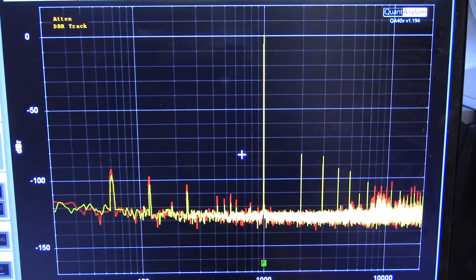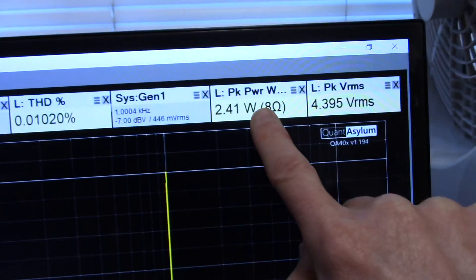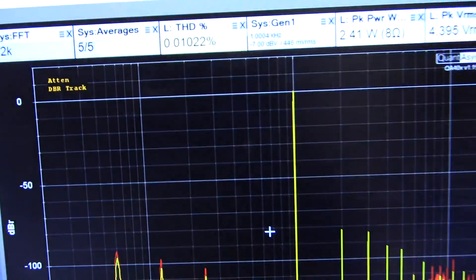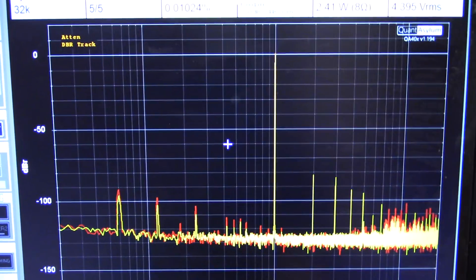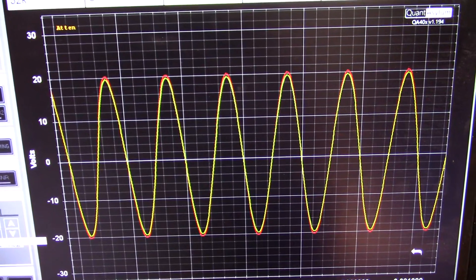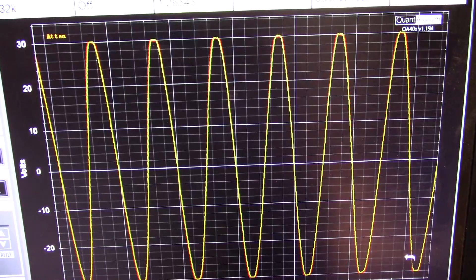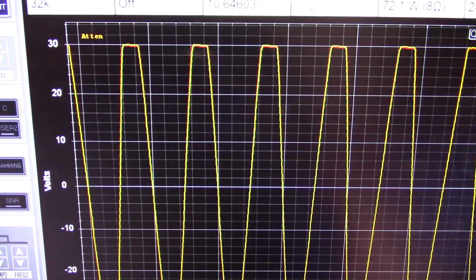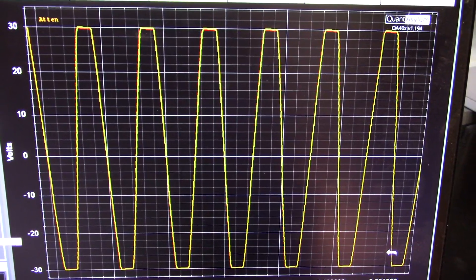Okay, to start off we'll measure it at 1 kilohertz at a low level. I have it set here to measure power at 8 ohms, and right now it's doing pretty well — 0.01%. That's not too bad at a normal listening level. I'm cranking up the amplitude here to see where the clipping point is. Yeah, it's clipping right there at 30 volts peak, which is exactly what I'd expect for using a 32-volt supply.